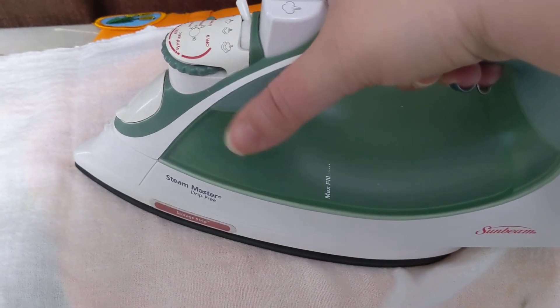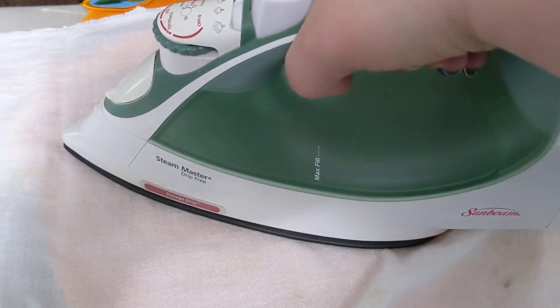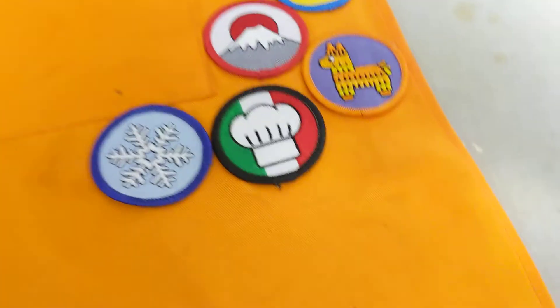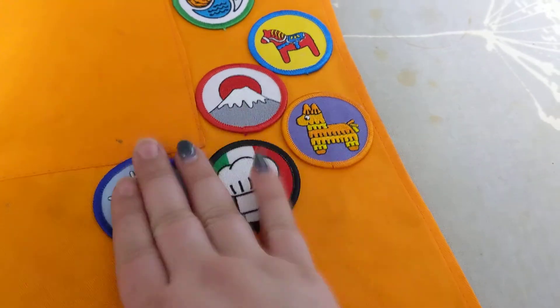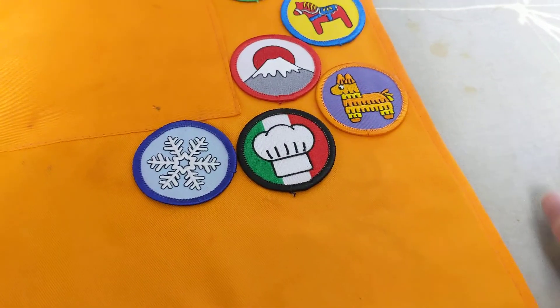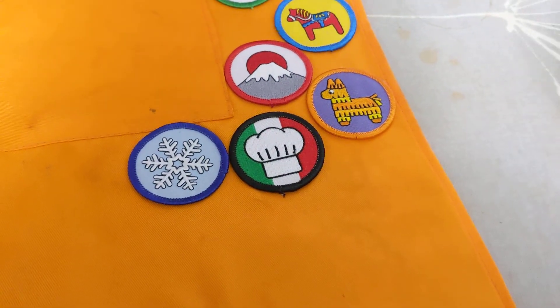You don't want to wiggle it because that could move your patches. Time's up — take that off. And there we go: two attached patches. Now you're going to want to let this cool before you mess with it too much, because that adhesive wants to fully adhere to the fabric first. So let it cool, and then you should be good to go. Wash as normal.